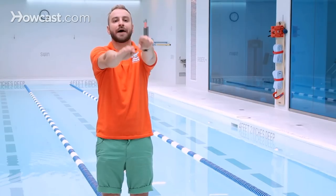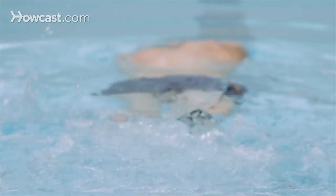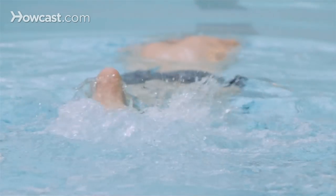Your heels should just be coming out with a light splash. The kick should be relaxed and done from the hips with a slight bend in the knee and with an ankle that's relaxed and the toes are pointed. That's how we do the front crawl kick.